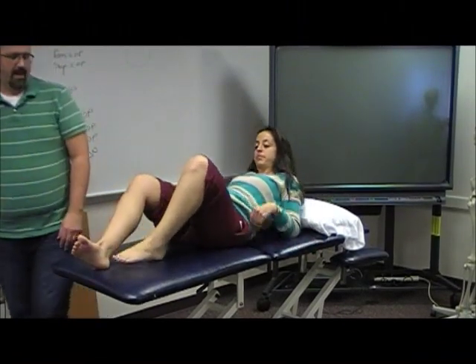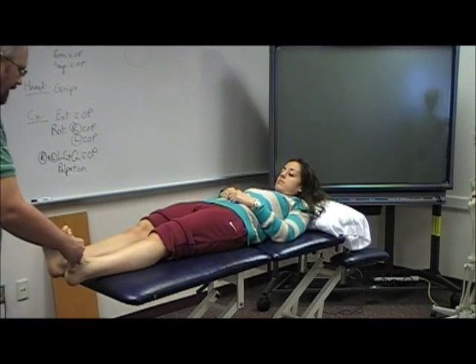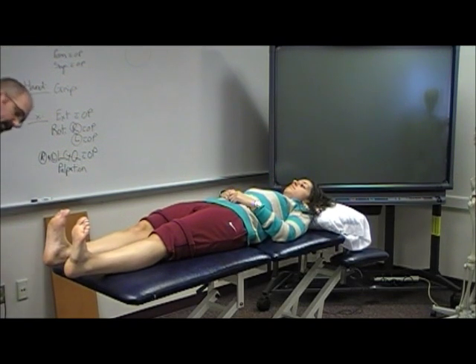I like to do my evals bilaterally, particularly range of motion evals, so whenever I'm looking at the patient I can see what's going on. Get the patient to pull their toes up towards them into dorsiflexion, go to the side, look and see.